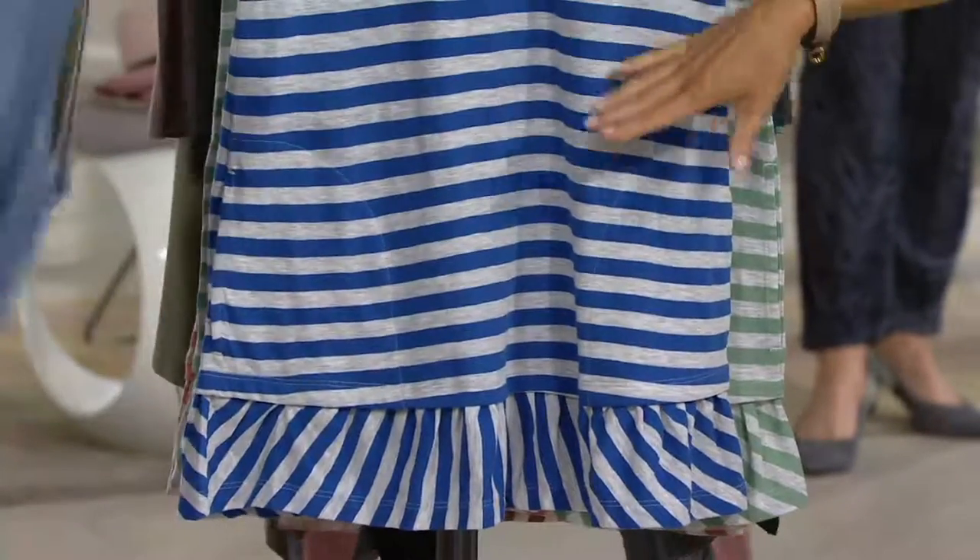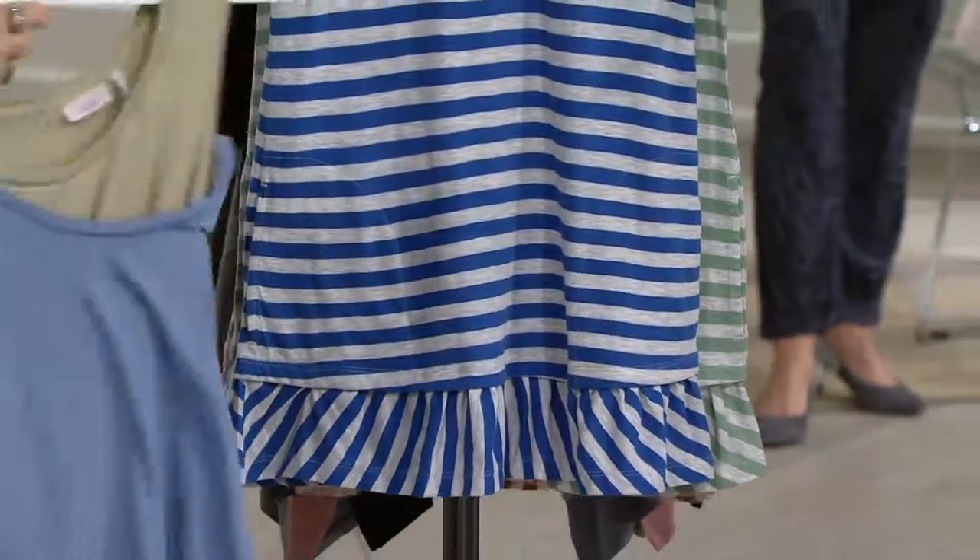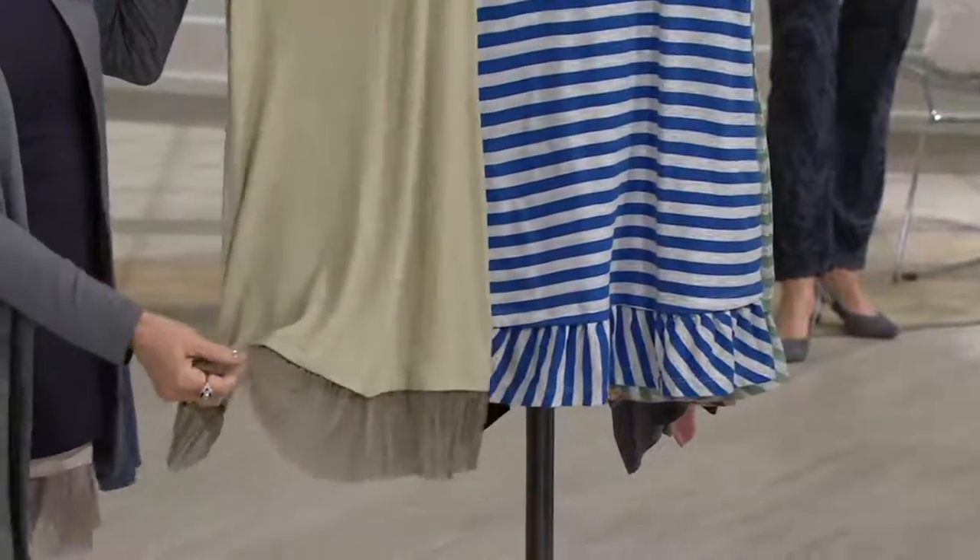This is called hydrangea blue and I got mesmerized by the stripe. But look at how amazing, you guys — with lemongrass. Just perfect combinations of these trims.